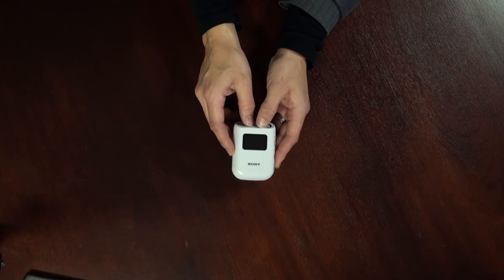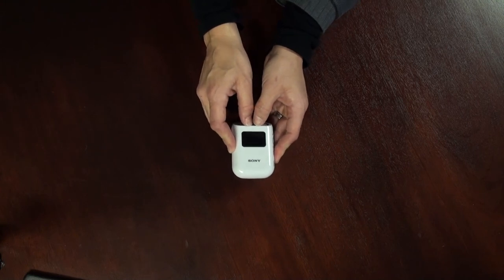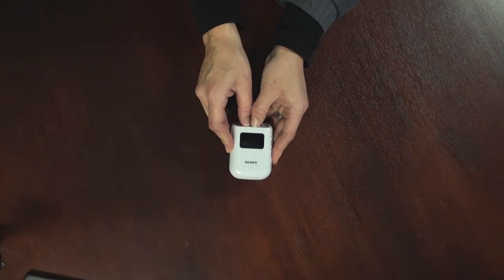So what does the GPS CS3 unit allow you to do and how does it work? Stay tuned for the demo.